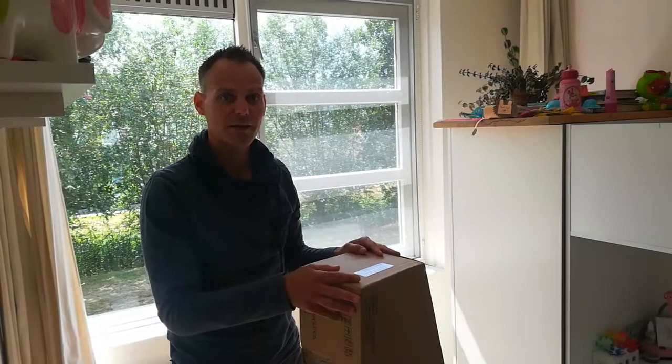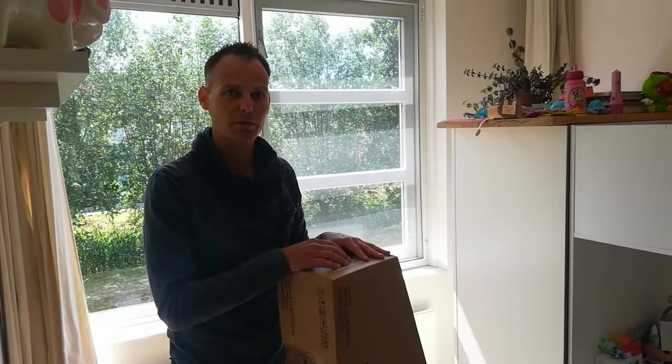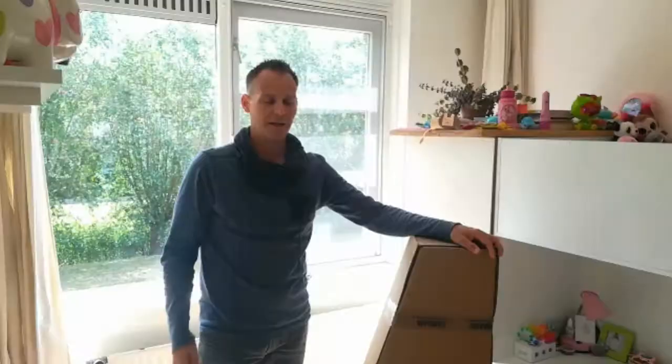I can understand that you are curious to see what's inside. We will stop the video right now because the room is filled with this big box. I will remove the box and then open it so you can see which guitar I bought. See you soon.